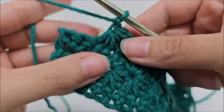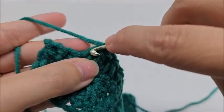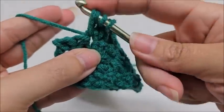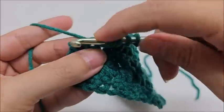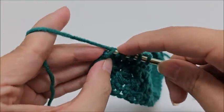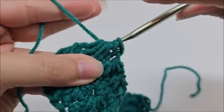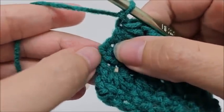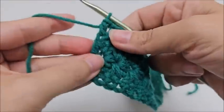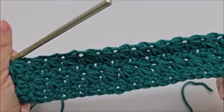Working into the turn chain keeps the sides straighter. Make the last star going into the eye, the last leg, the same stitch as the last star, then into the next two stitches — six loops, yarn over through all six, chain one. Then half double crochet into the turn chain. Some people do the star stitch differently, but working into the turn chain makes straighter edges.